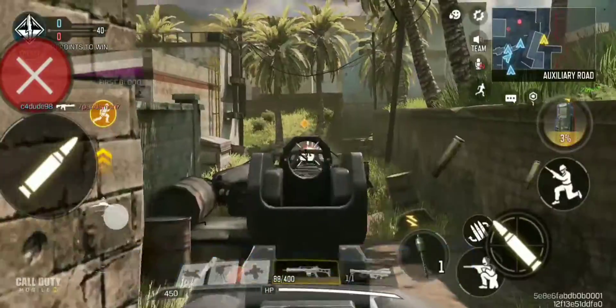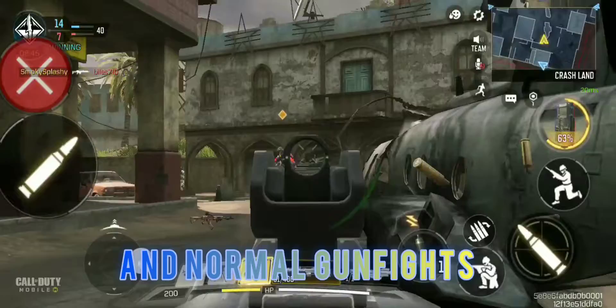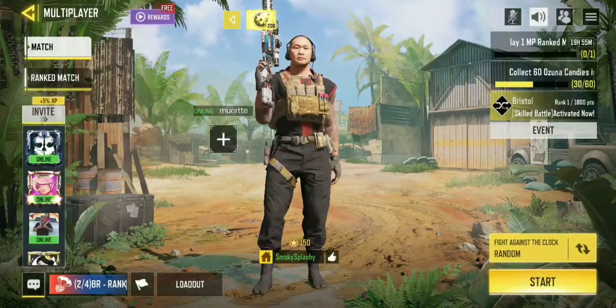Win far-range battles, close-range battles, and normal gunfights. I don't know what else you can ask for your gun. It also has great bullet penetration.